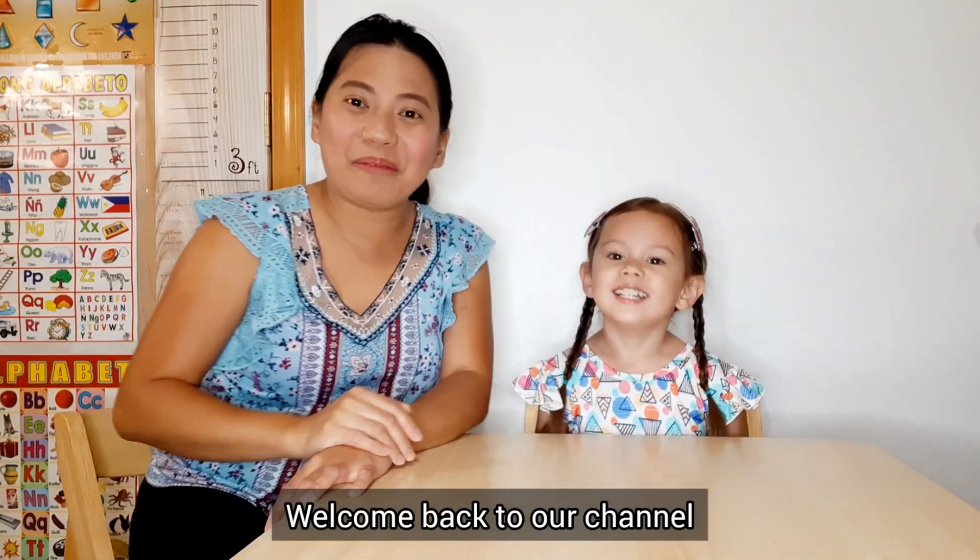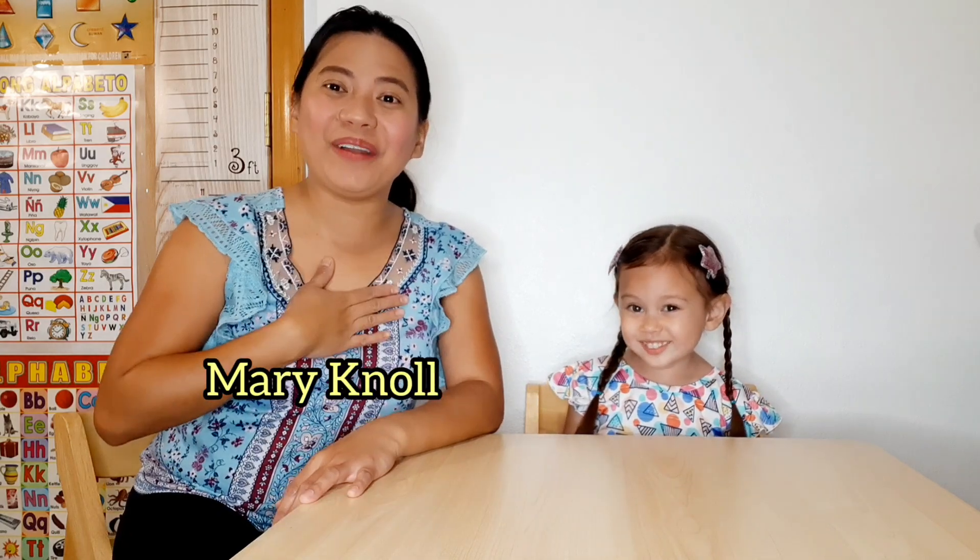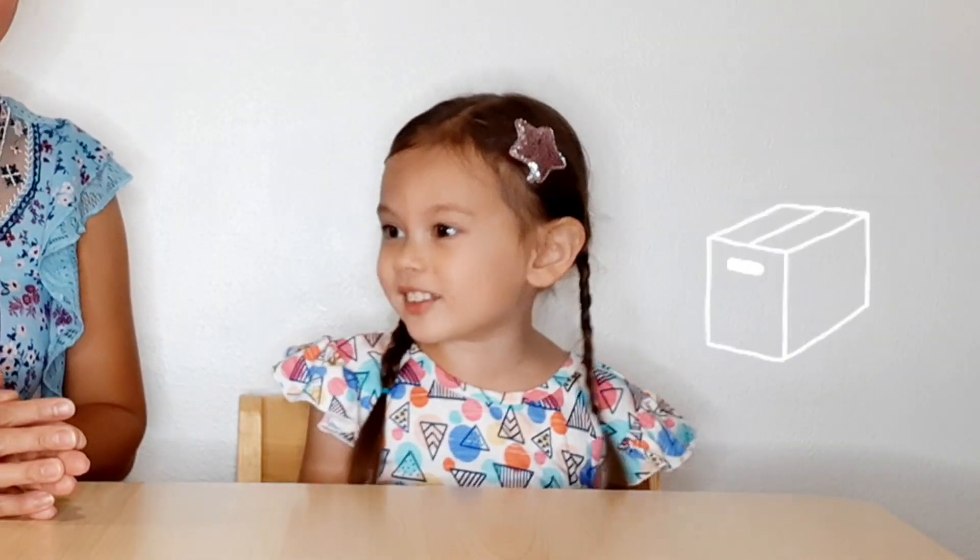Hello everyone! Welcome back to our channel, Mary Nol and Corian's World! Today we are going to do an unboxing video!